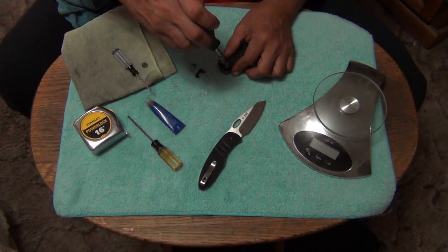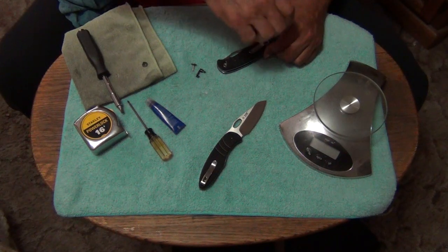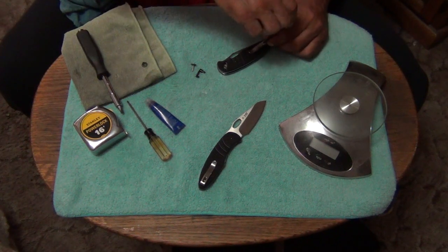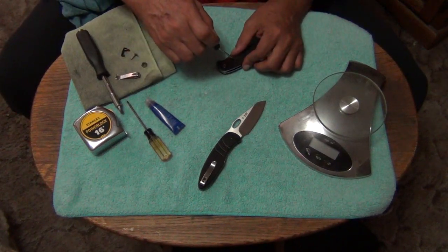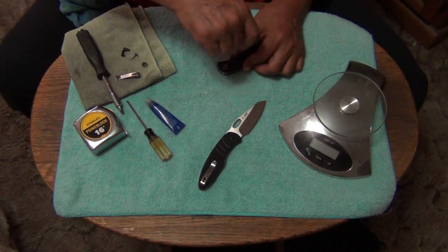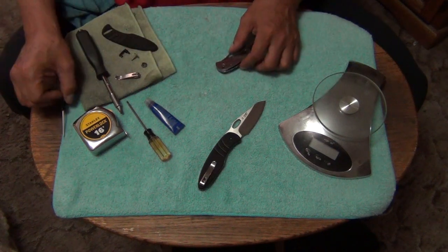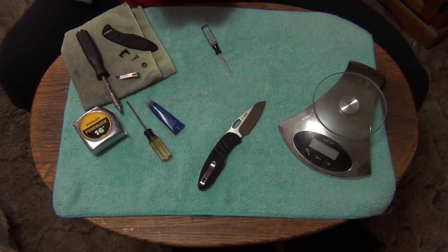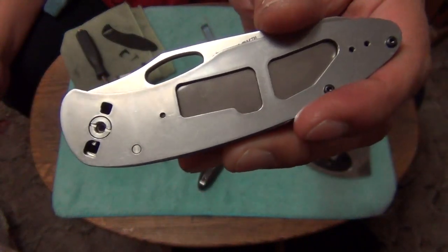Let's go ahead and take this apart. I need to take apart the scales - take out the clip first. These screws are T6. There goes the clip. Pulling my parts over here so I don't lose any. Leave the screw in the scale - makes it easier that way. Now you can see the handle scale - skeletonized too.